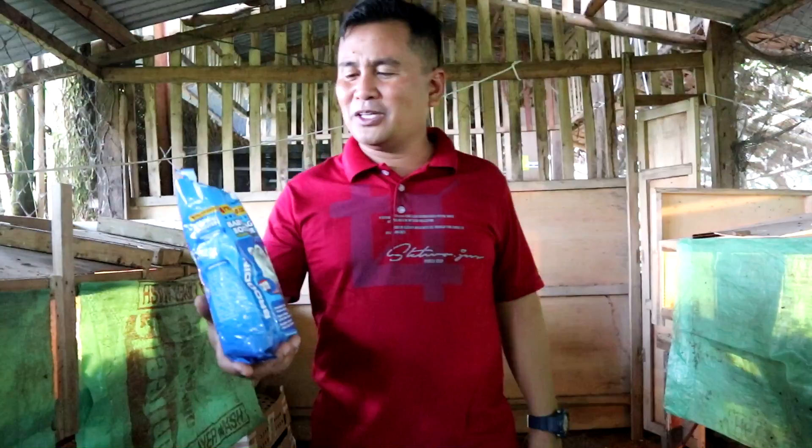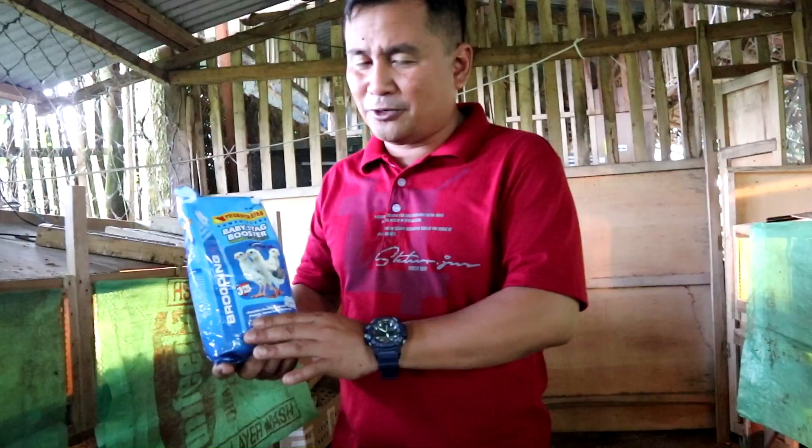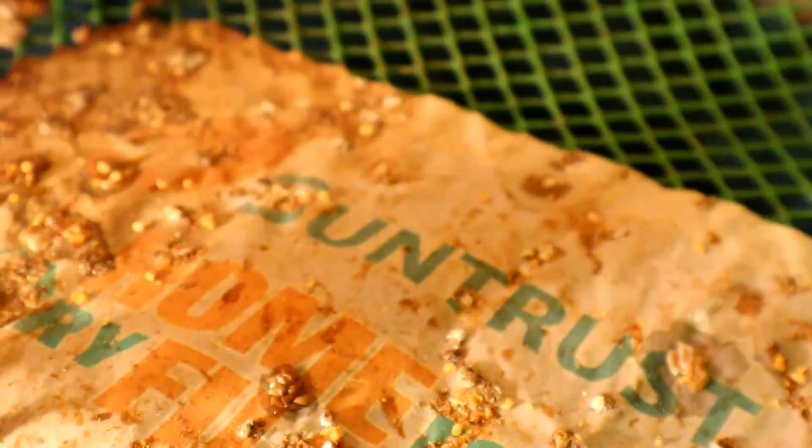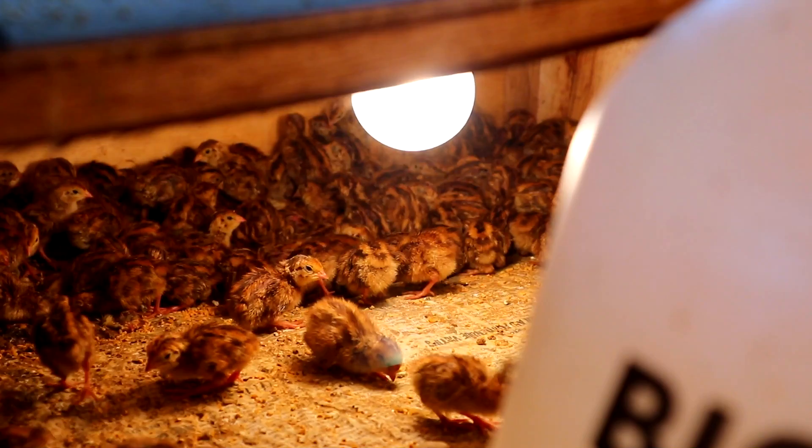For newly hatched chicks, we use Baby Stag Booster — any brand will do, but I'm using Thunderbird. This is good for day-old chicks up to 5 days old. After 5 days of feeding Baby Booster, we will add 50% Chick Starter, gradually mixing the two until the quail start laying eggs.